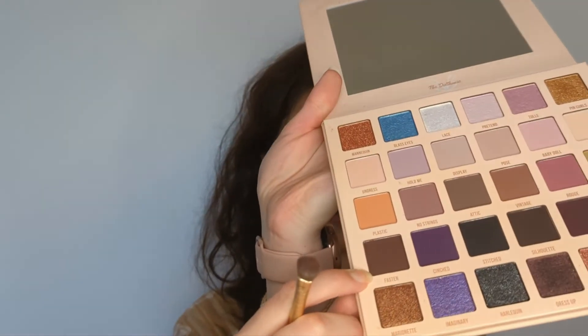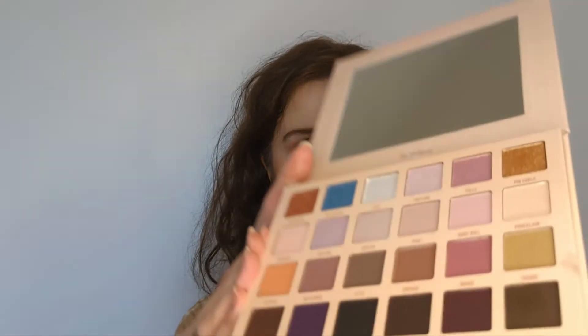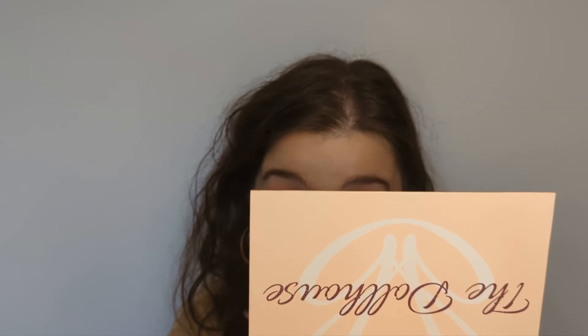Now I'm going to do my lower lash line, inner corner, and brow bone. For my lower lash line I'm going into my N304 brush and the shade Fasten — a dark brown in the same column as that orange I used in the crease — and gently sweeping that onto the lower lash line for a little definition. For my inner corner and brow bone I'm going into the shade Lace from the top row — the lightest shade, looks a little iridescent — and popping that in.